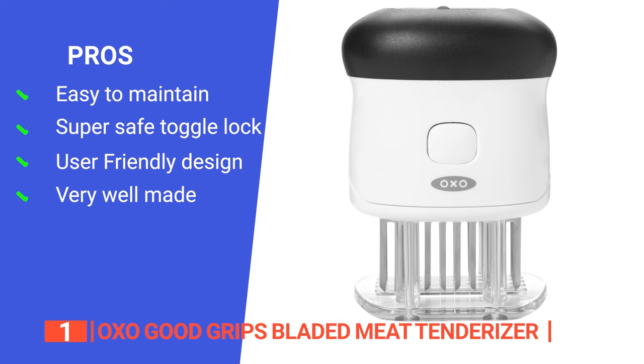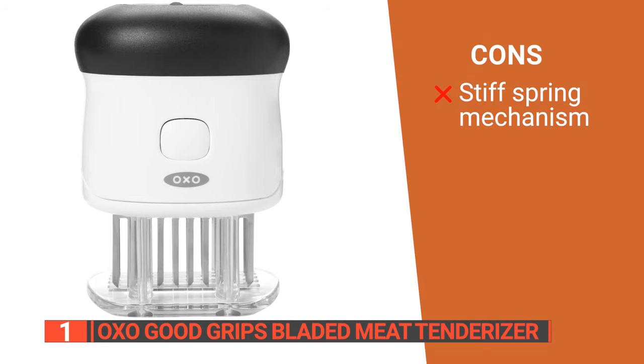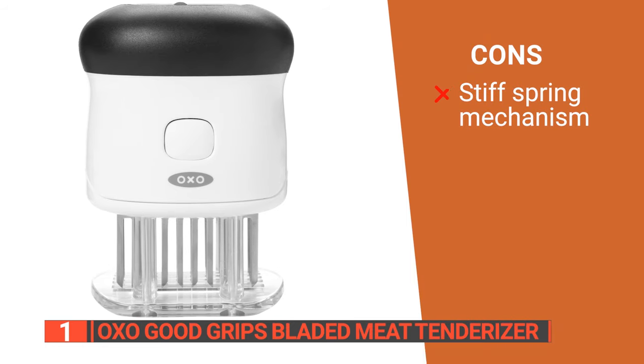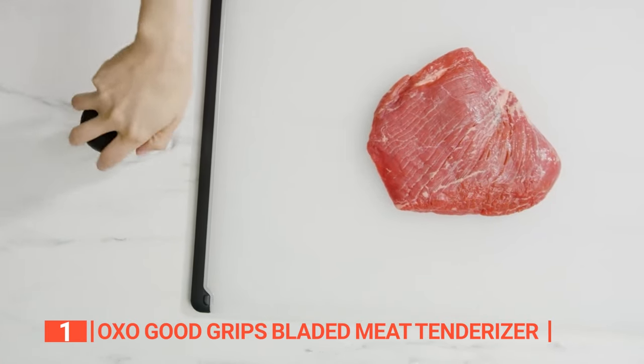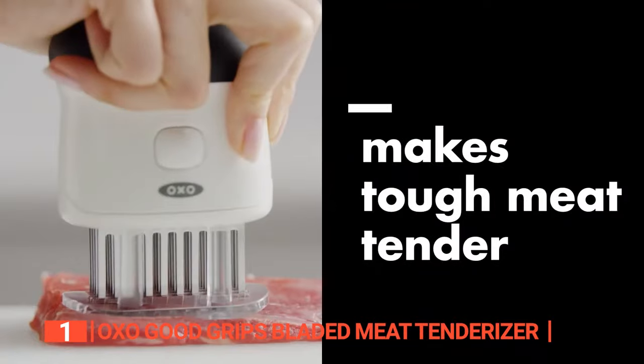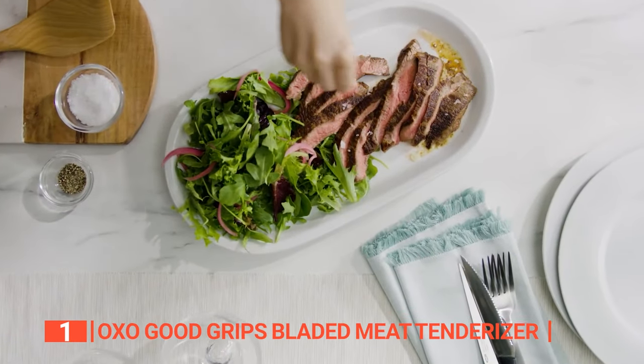And it has very high construction quality so it will last for many years to come. However, its spring tension is rather high, which can be an issue for those with mobility issues. The OXO Good Grips Bladed Meat Tenderizer has an ergonomic design and high build quality that make it ideal for cooking enthusiasts who want to effortlessly enhance the taste and tenderness of their meats.